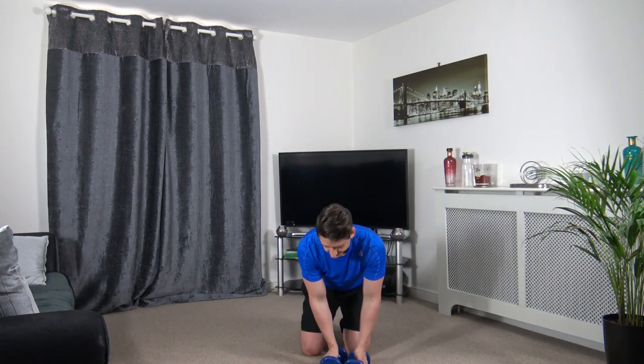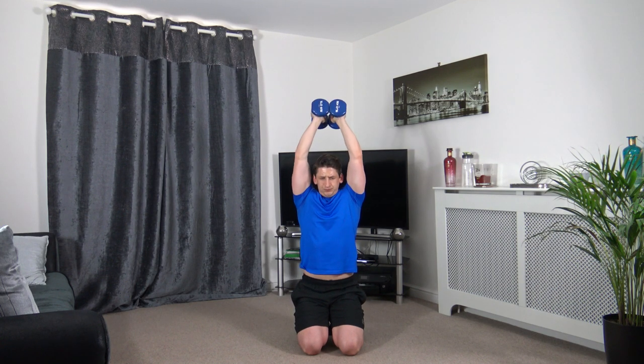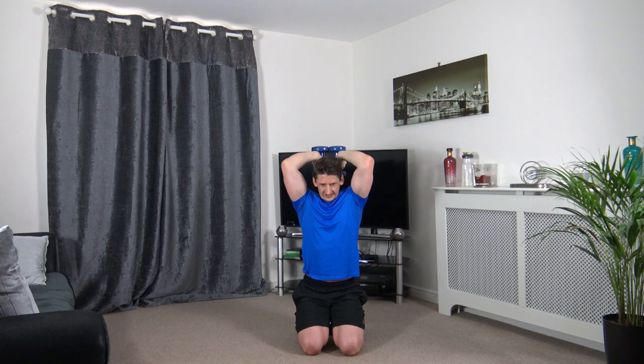Tricep extension is the next one. Drop it down, push it up. Elbows facing forward guys. Up and squeeze.